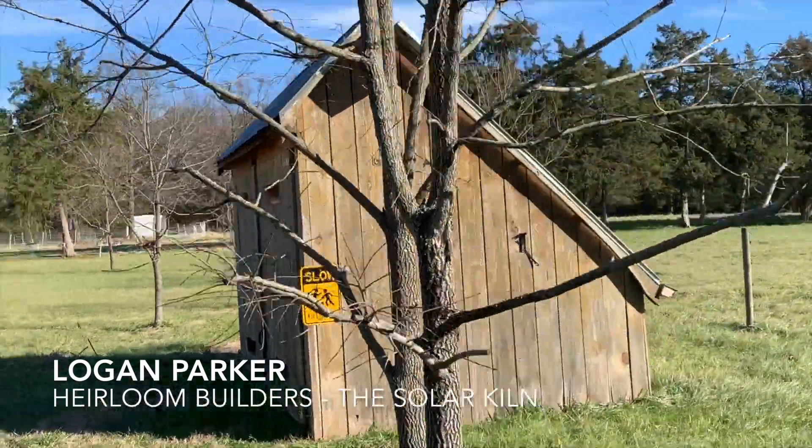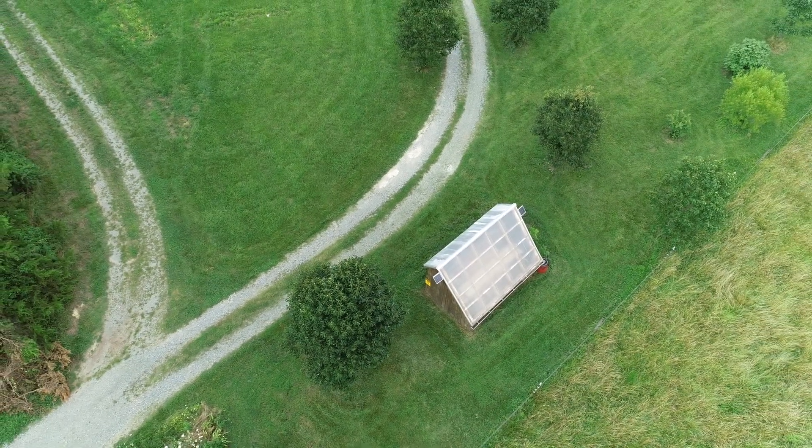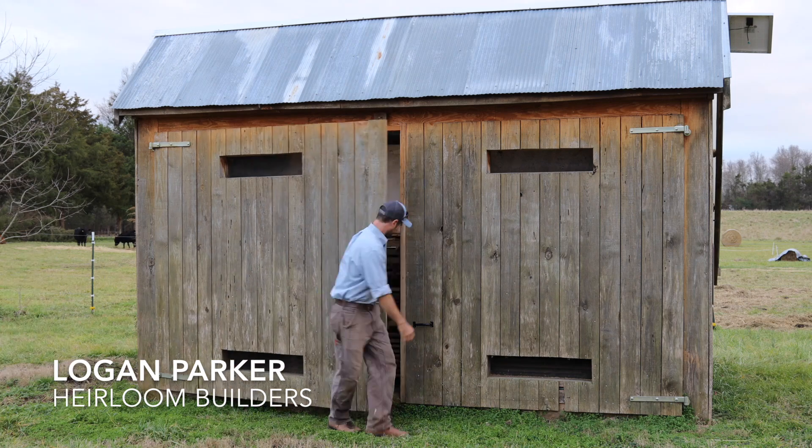What's up y'all? Logan Parker, Airline Builders. Welcome back. Today we're going to be talking about this solar kiln and how every woodworker should have one.